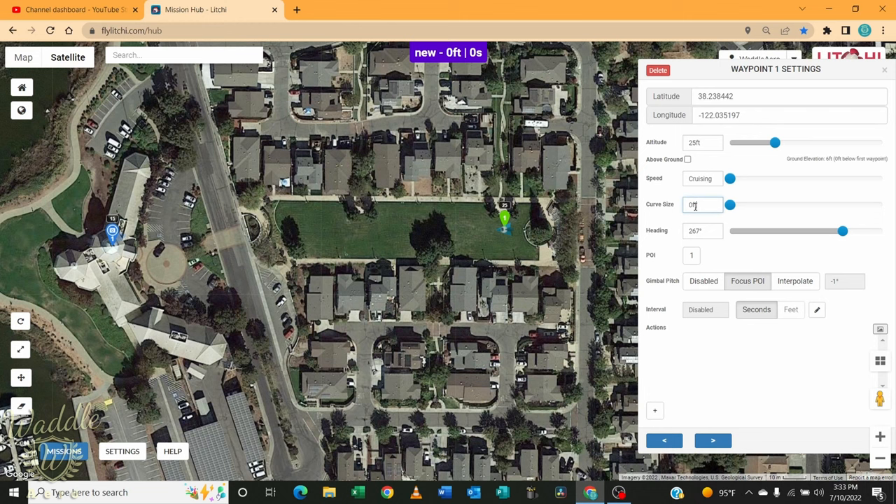The speed is currently set to the cruising speed from the default settings — I'll leave it at that. The curve size is at zero; let's put that at 25. The heading is 267 degrees, which is the heading from that first waypoint to my point of interest. The interval photography is marked as disabled — if I click the pencil I can set it to take a picture every so many feet or every so many seconds. Let's turn that off. For actions, I have none defined, so I'm going to hit the plus and select start recording on that first waypoint.